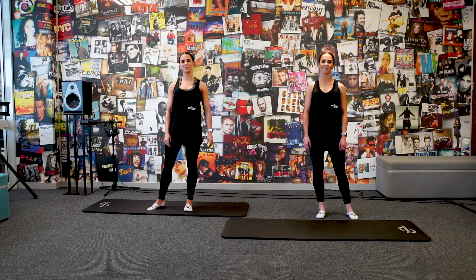Hi everyone, I'm Kristen and this is my twin sister Ashley and we are from Twin Kinetics. We are qualified bike and Pilates and fitness instructors. Today we are going to take you through a quick Pilates Fusion and we hope you enjoy.